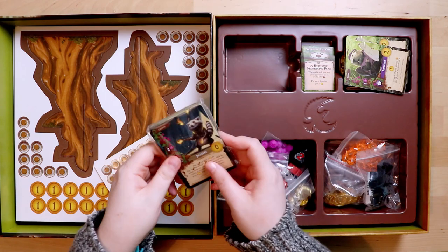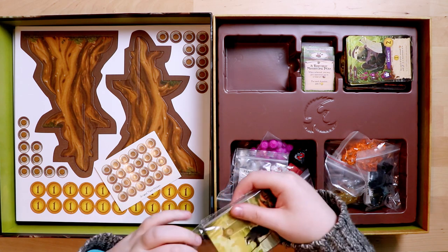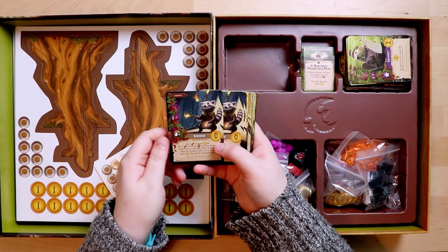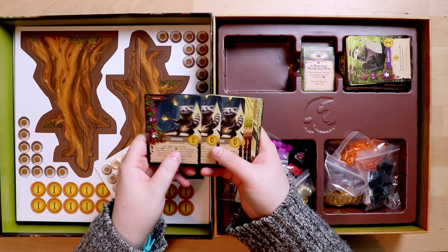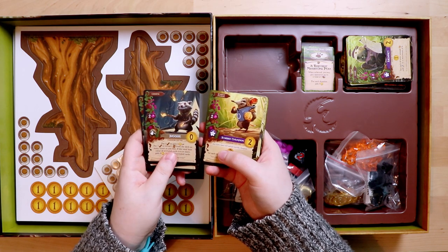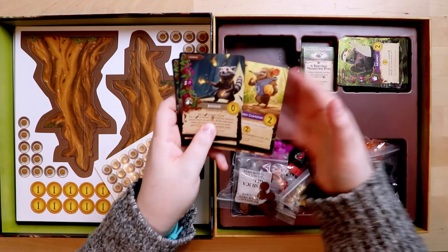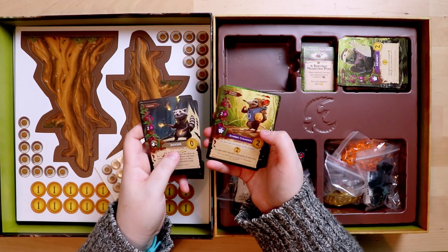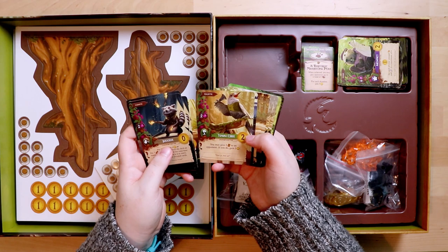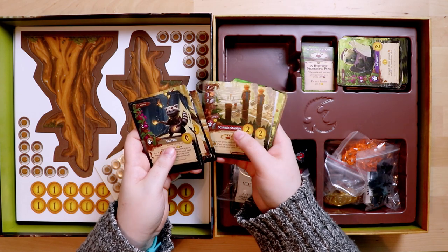There's also a final set of cards to open — possibly the collector's edition expansion cards. We have a juggler — very cute — a scribble champion. These ones do have a bell symbol on them, so maybe that marks them as the collector's edition events. There are some more bits — a town crier: 'you may give…' So there are alternative collector's edition event cards with beautiful art, also linen finish, so they feel different to the original cards.